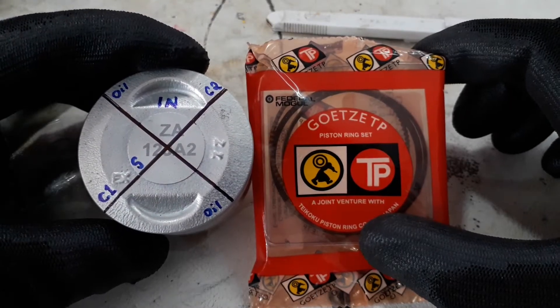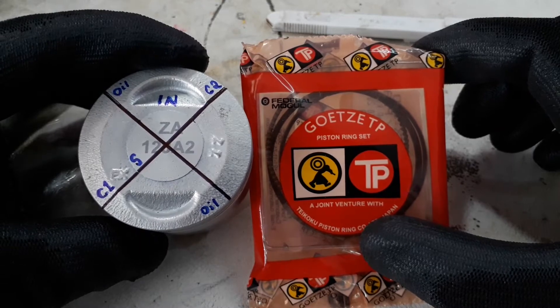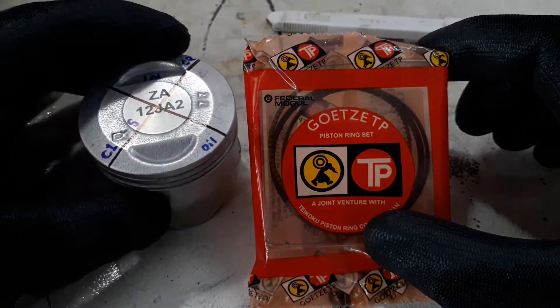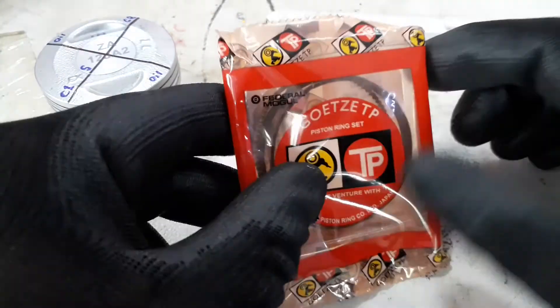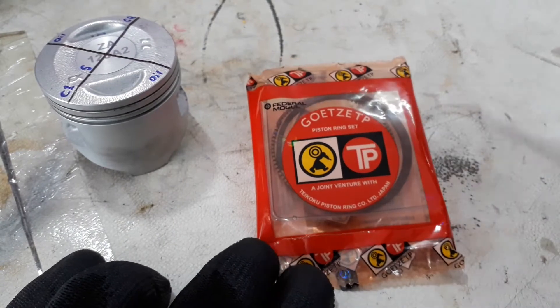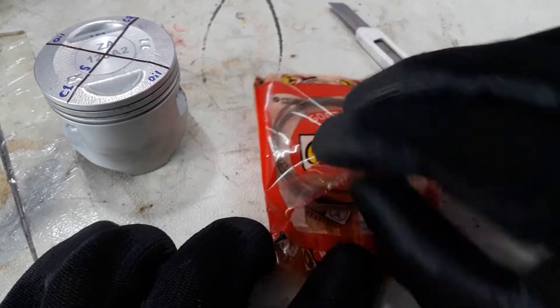Hello guys, welcome to our YouTube channel. In this video I will explain how you can install piston rings on a piston in the best possible way. Before that, let's see what piston rings are available — here are the piston rings provided with this piston.